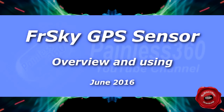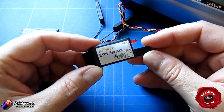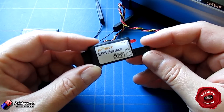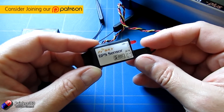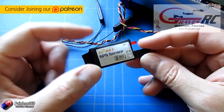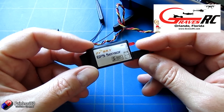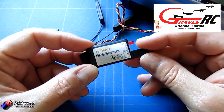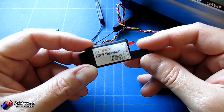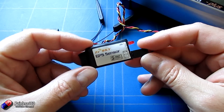Welcome to the video. In this video we're going to be taking a look at this thing here. This is one of the most underrated telemetry sensors, in my humble opinion, on the whole FRSky system. Now this is a GPS sensor version 2. I've got this one from Graves RC in Orlando, Florida — one of the old school remote control stores around. I got two of these from there because I wanted to do a video and show you how they work.